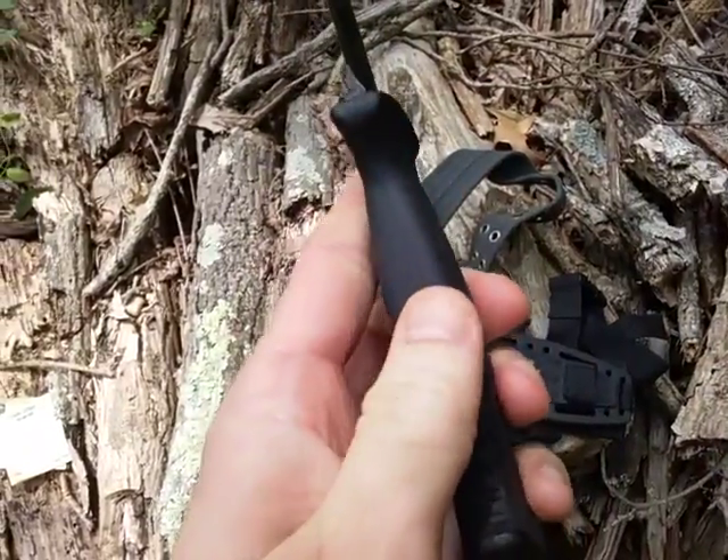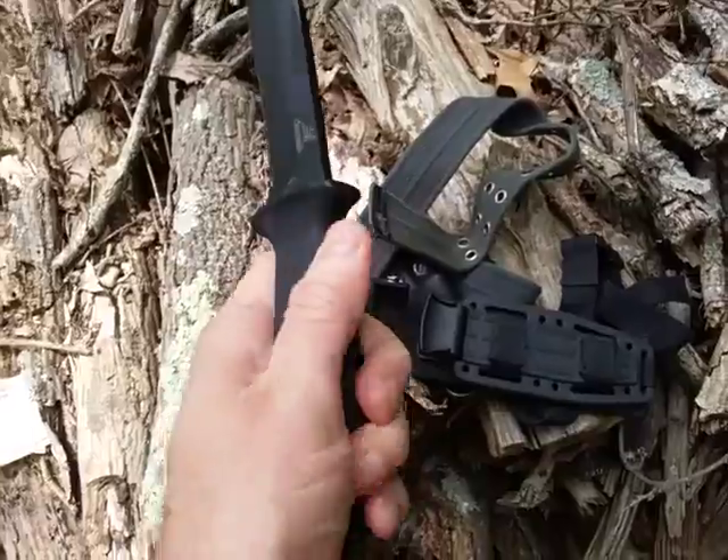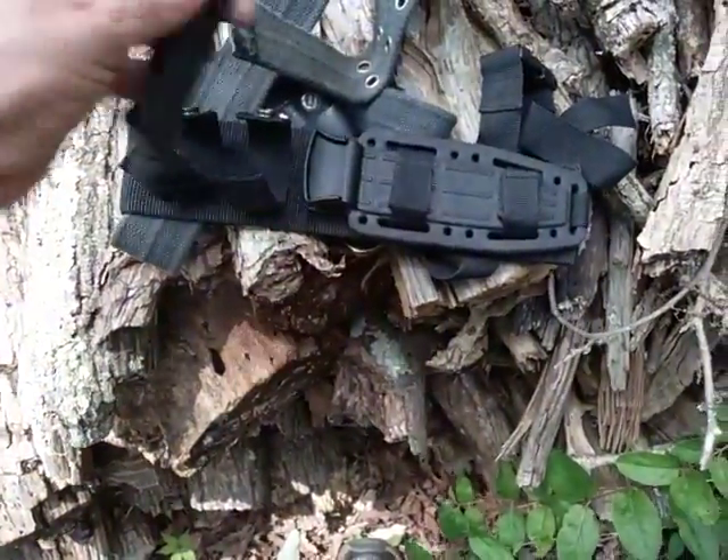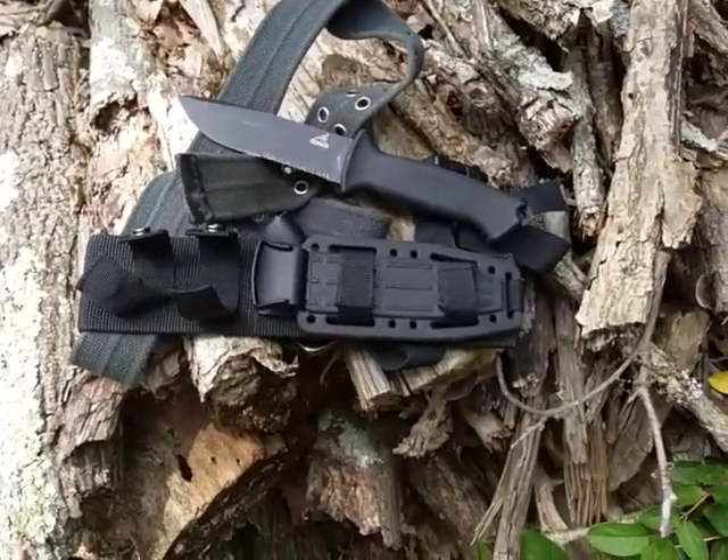You have some ridges here and ridges up here, smooth right here, but it's still grippy. This is a rubber over-molded handle, so that's kind of what it is and how it looks.